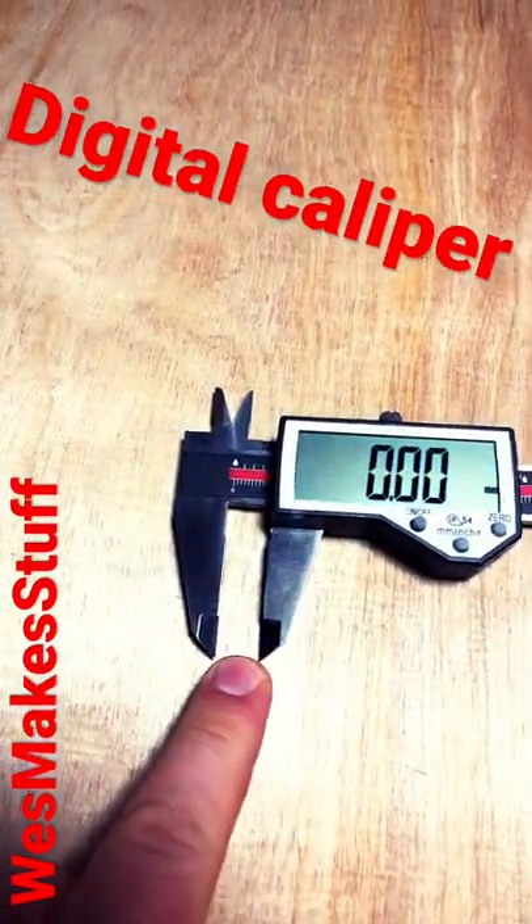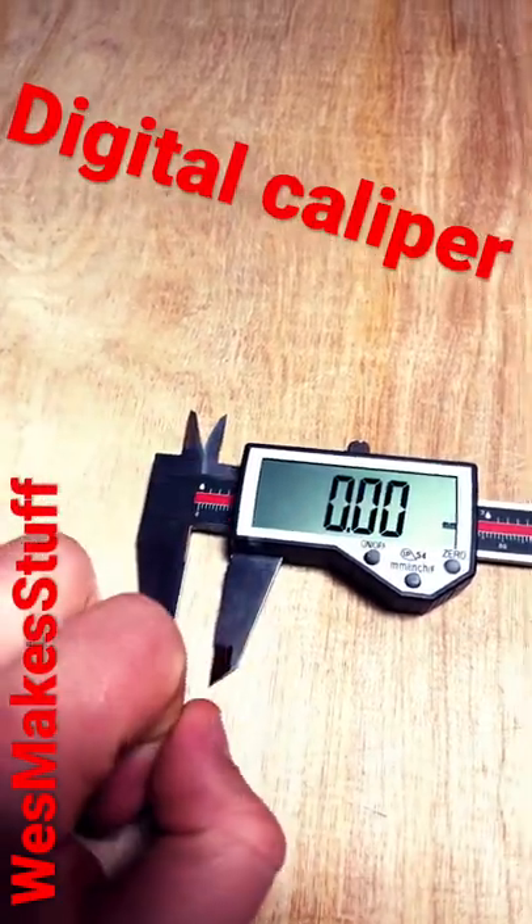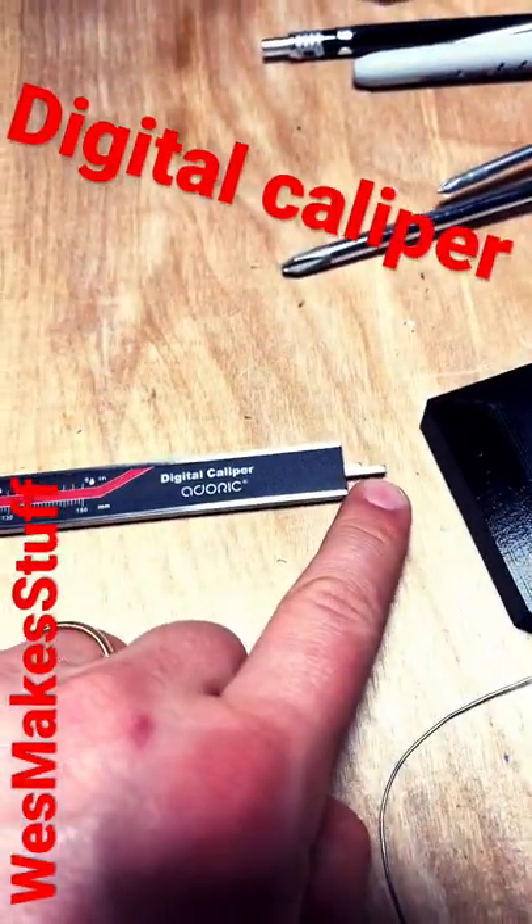You also have jaws that pinch things on the inside, jaws that pinch things on the outside, and a depth gauge on the back side.